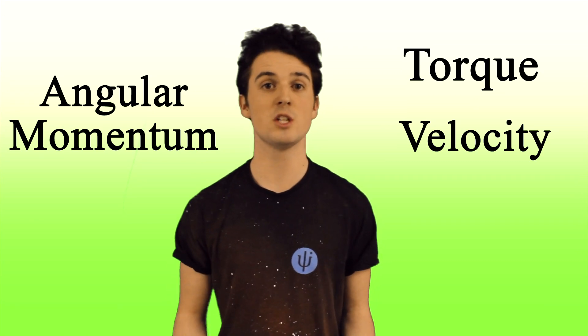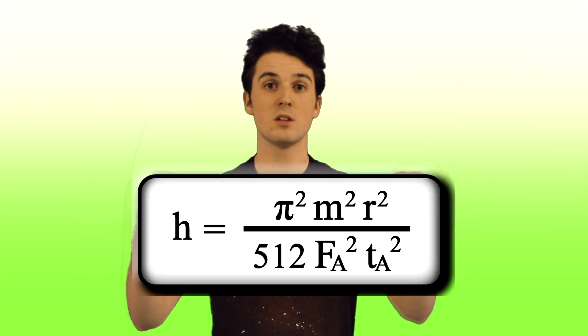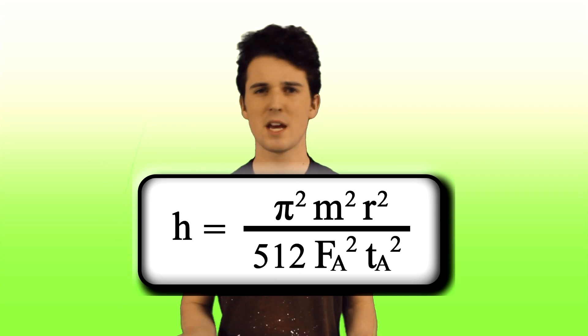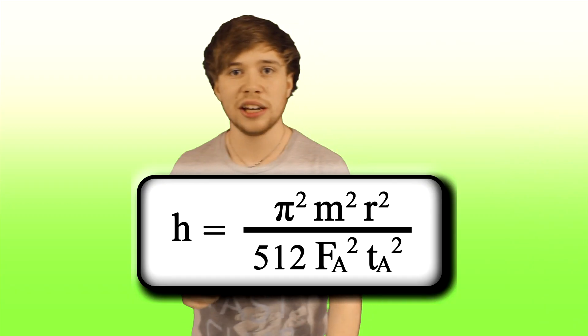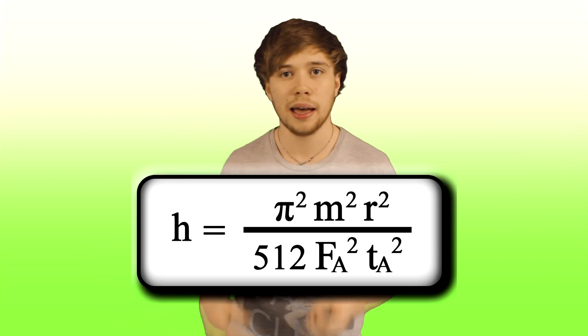Then, by applying conservation laws, we arrived at this equation. Now it may seem a bit complicated, but it is fairly simple. This equation tells us the height to which a pancake must be flipped for it to turn over exactly once. Due to factors such as air resistance, this is only an estimation. However, our experimental data allows for this more simple approximation.